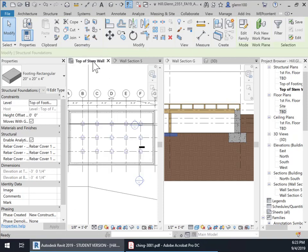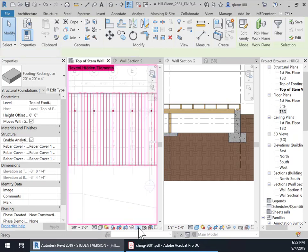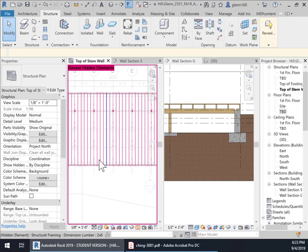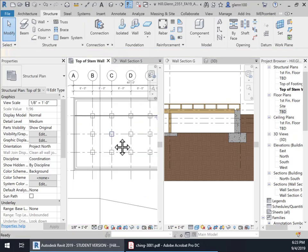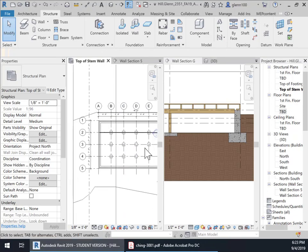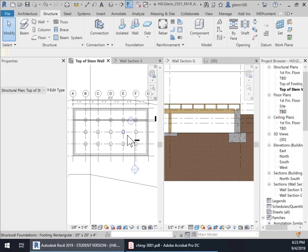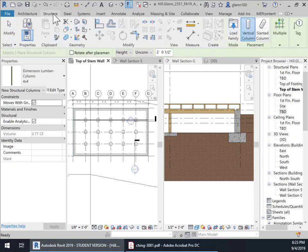The next thing is to go back to this stem wall. The reason I can see all of this is because I've hidden all of the joists and that plywood decking — all that's been hidden. You'll need to do that to be able to get access to this. So let's add now the columns — the little piers. They're basically columns, but when used in this situation they're called a pier. So it's Structure and then Columns right there.